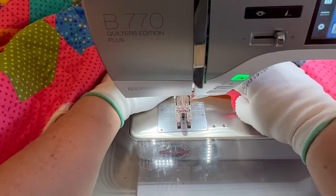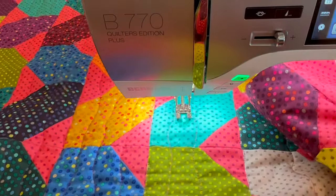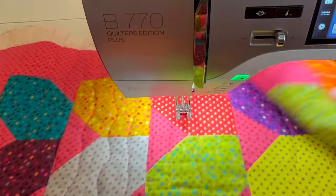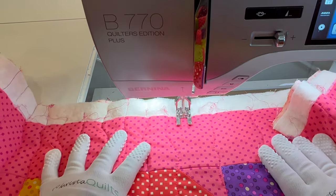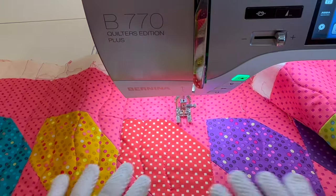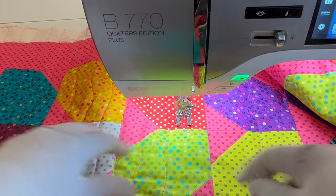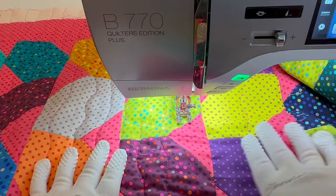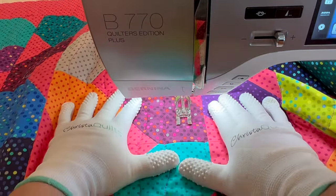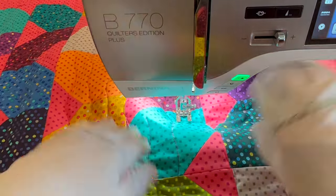Just like before, once I get to the edge of a line of quilting I'm going to clip it with scissors and pull the quilt all the way through, starting at the top of the quilt every single time. Now it's really up to you how densely or far apart you want to do your lines. One of the nice things about the divide and conquer process is you can decide at any time how dense or loose you want your lines to be.